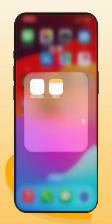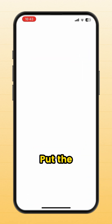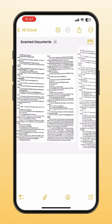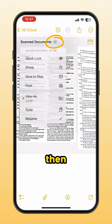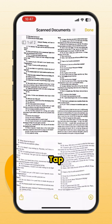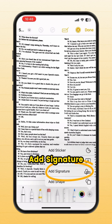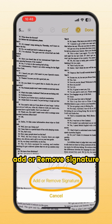PDF scanner: long press Notes, hit scan document, put the document in view. The PDF is here. To add your signature, click the down arrow, then choose Quick Look, tap Markup, click the plus sign, and choose Add Signature. If you don't have a signature, choose Add or Remove Signature.